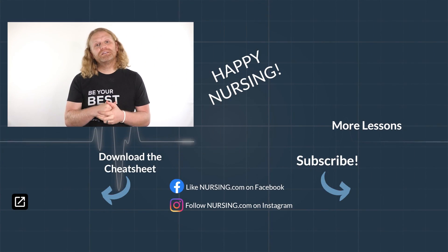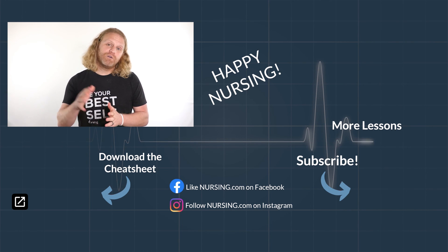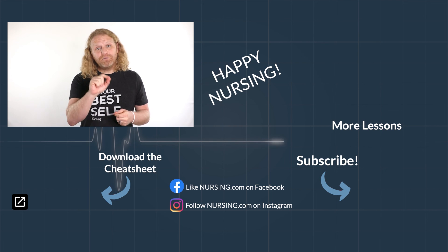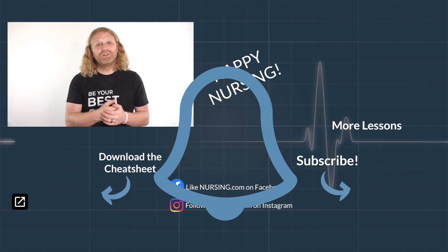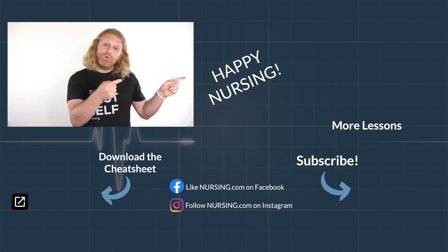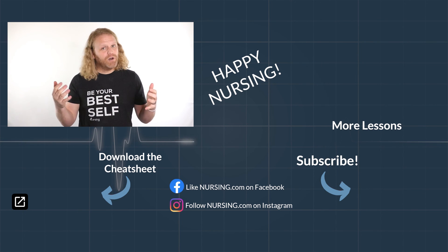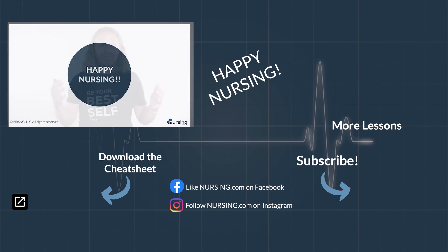Thanks for watching another nursing.com lesson. Click the link below in the description to watch thousands more lessons over on nursing.com. Also be sure to hit subscribe and the notification bell to make sure you're reminded when new lessons come out. Like we always say here at nursing.com — happy nursing.